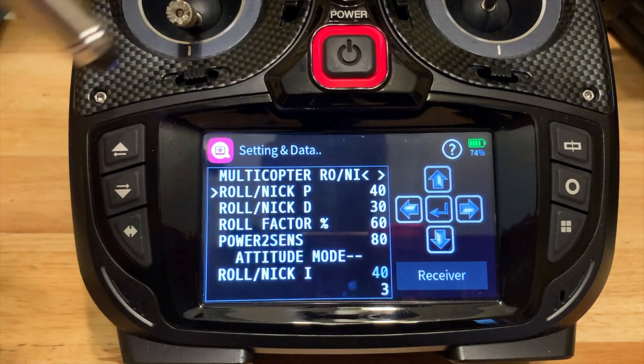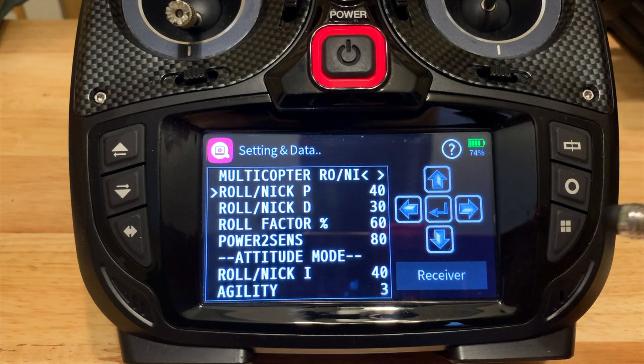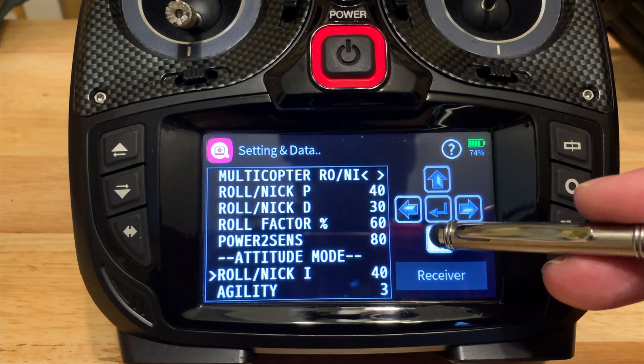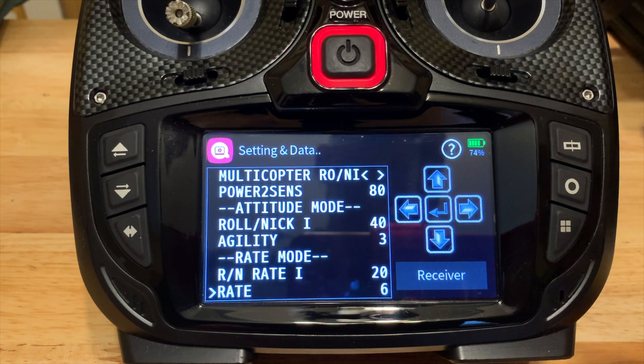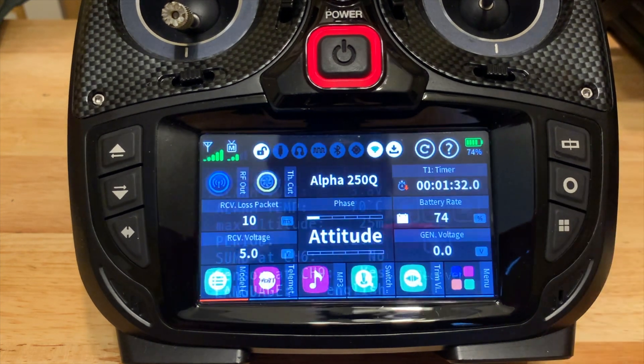It'll work just fine. In here I did tweak agility and rate mode, and we'll talk about those two in just a little bit. Between attitude mode and rate mode, you can do some tweaking here if you want. Those are my default values at the moment. And that's it — we have done the setup on the receiver itself; we don't have to touch that anymore. So we're going to go out of the settings and into the menu.